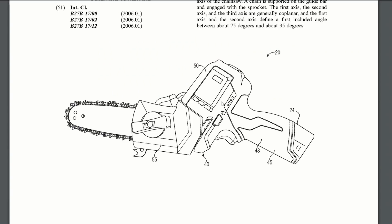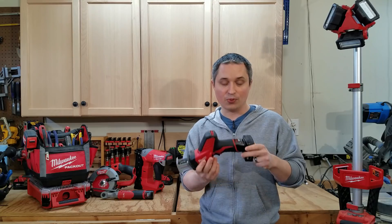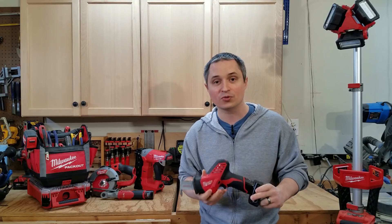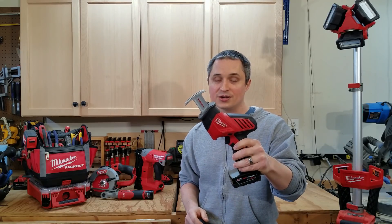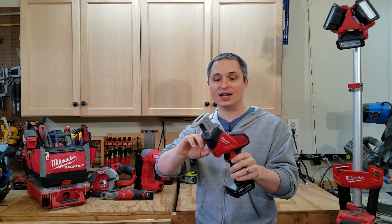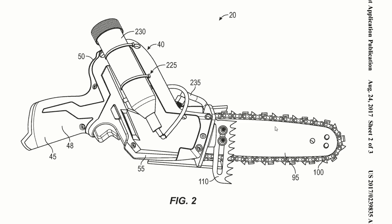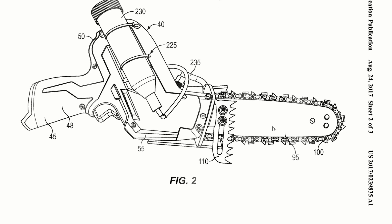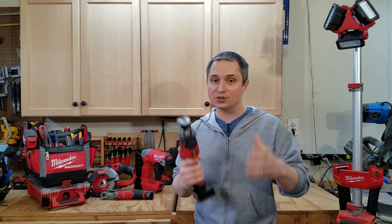This one is what looks to be an M12 one-handed chainsaw, which is pretty amazing considering you're pulling a lot of power out of those M12 packs. The design is very similar to their M12 hacksaw design — it looks like they've just taken that and put a chainsaw on the front instead of using a reciprocating saw blade. It does have a spot for automatic oiling as well. We'll see if they can fit this into an M12 form factor, which would be truly impressive for overhead pruning.